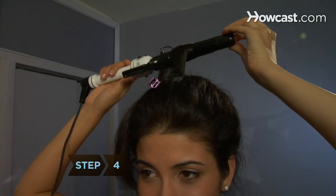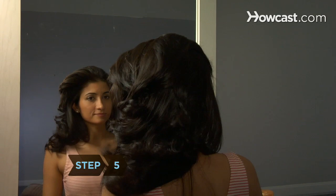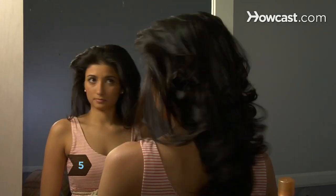Step 4: Take another 1-inch section of hair and repeat. Continue until all the hair in the ponytail is curled. Step 5: Carefully remove the ponytail holder and let your hair fall loose.